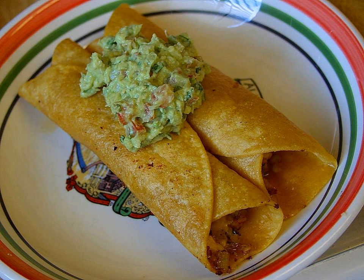Escabeche Oriental is a dish of the cuisine of Yucatan, Mexico. It is called Oriental, meaning Eastern, because it is a dish of the east of Yucatan, specifically the city of Valladolid.